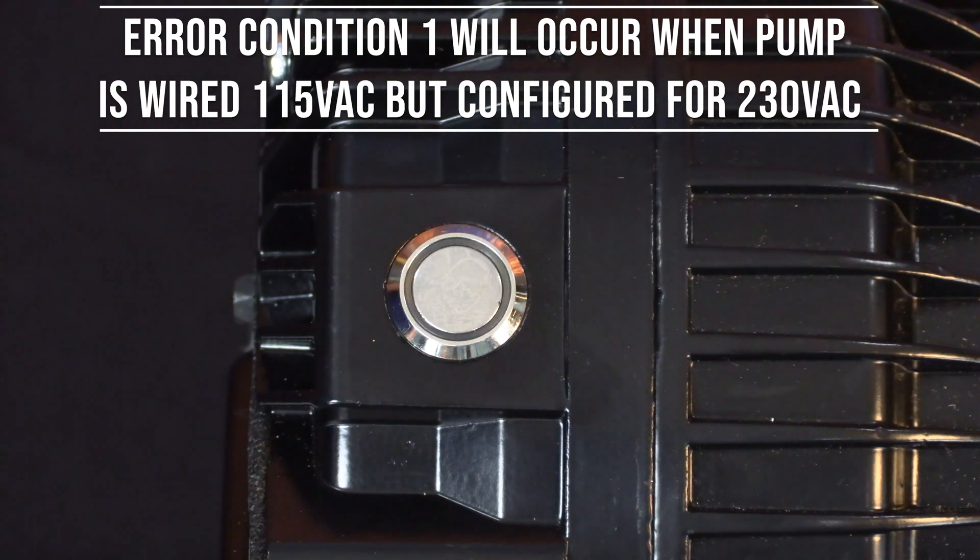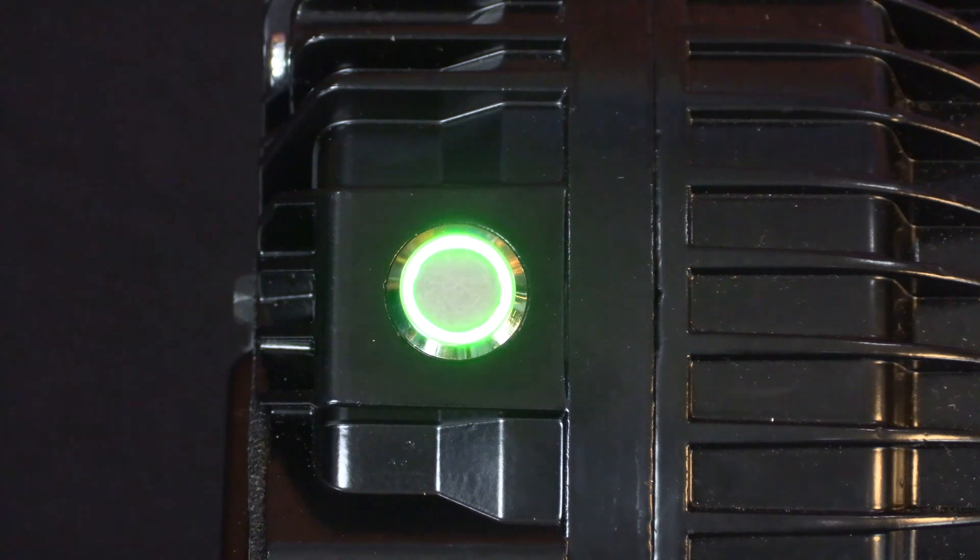for 120 volts AC, but is left configured for 230 volts AC. You will need to correct the wiring in order to clear the alarm.